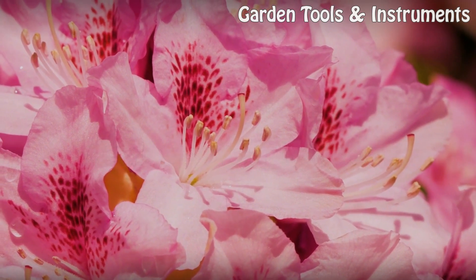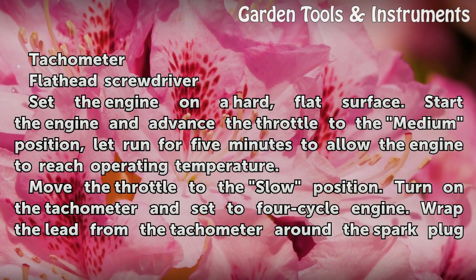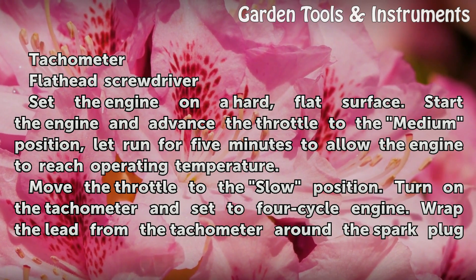Things you'll need: a tachometer and a flathead screwdriver.